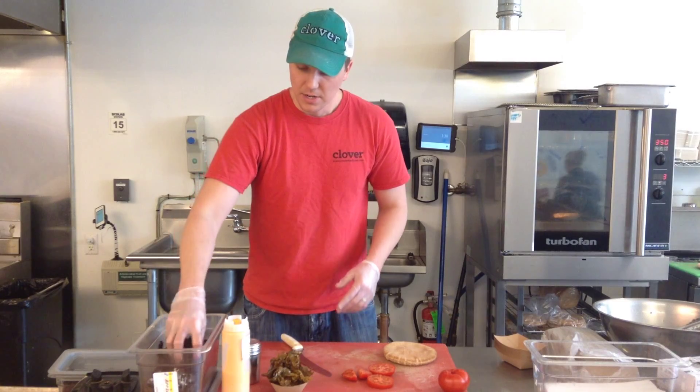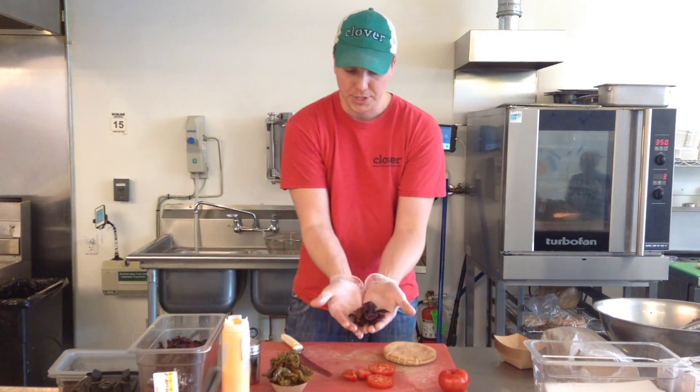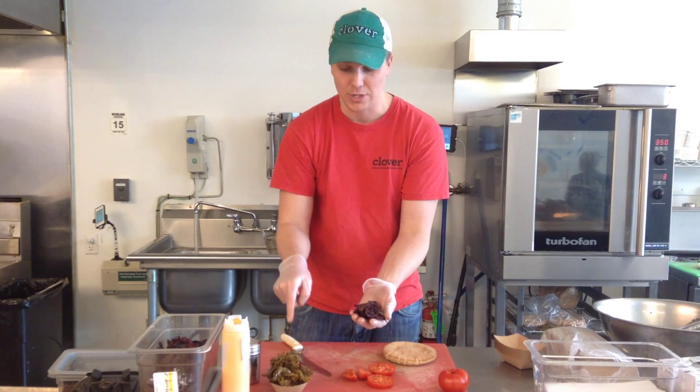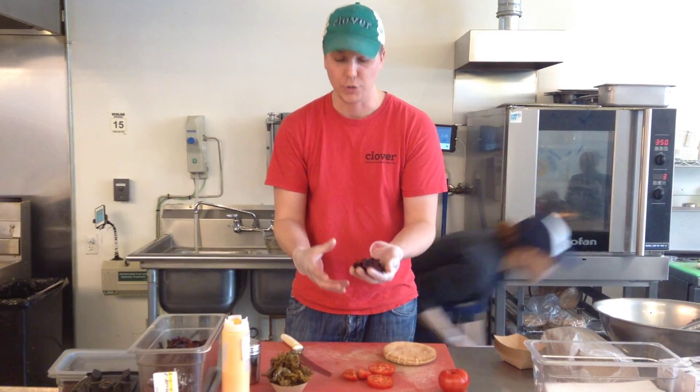Now, before that, I'm going to fry my dulse. It's very deceiving — a quarter cup of dulse loosely packed is not much. It's about five grams. But when you drop it in the fryer for 10 seconds, it changes into a cup of fried dulse. It blows up and quadruples in size.